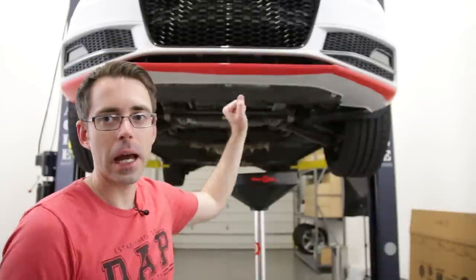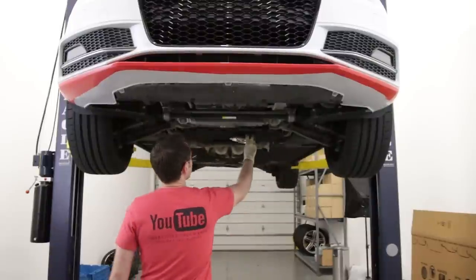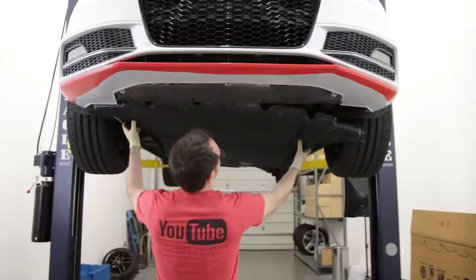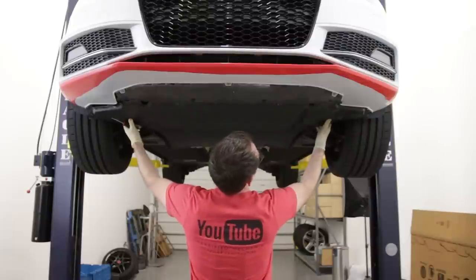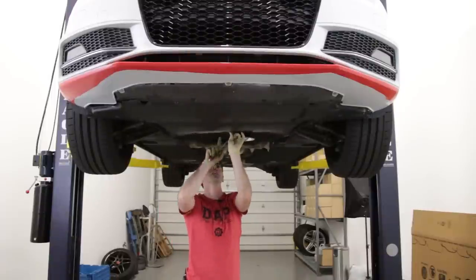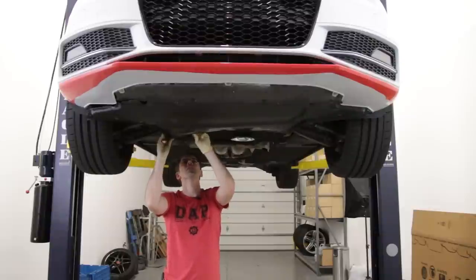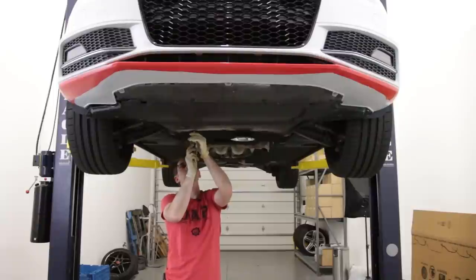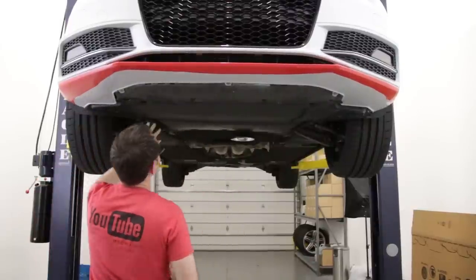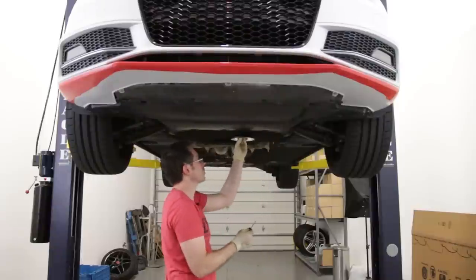Now we're going to get our belly pan back in place and drop the vehicle down. We have all our screws in our magnetic bolt tray. Slide the pan into place on the front side first, then get the back center one up — that'll make life a lot easier. Look from the back to make sure it's lined up, get it in place, and double-check that everything is seated correctly before tightening them all down.